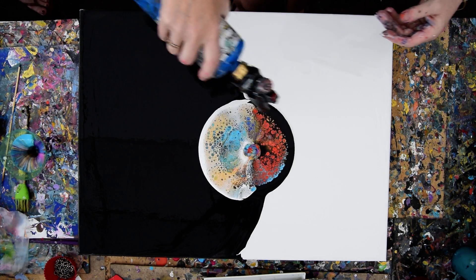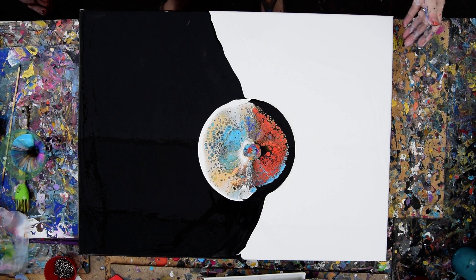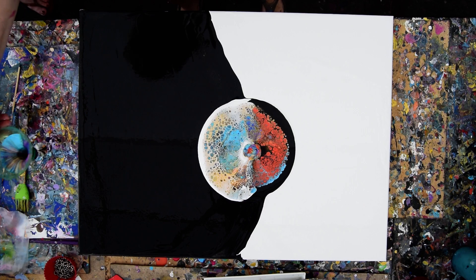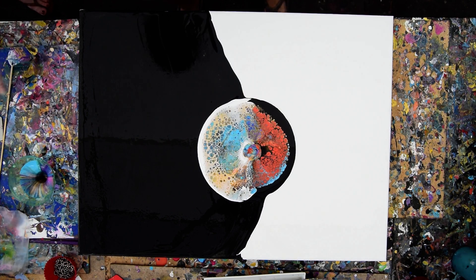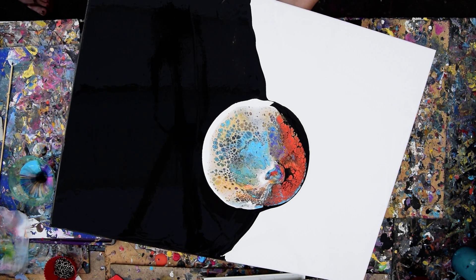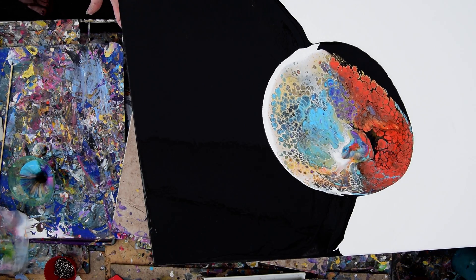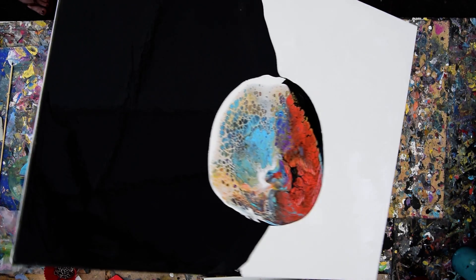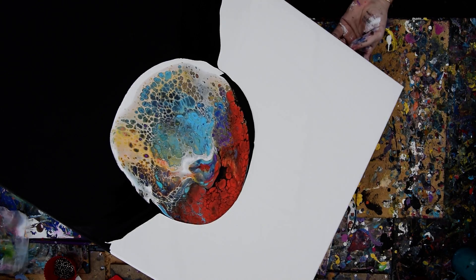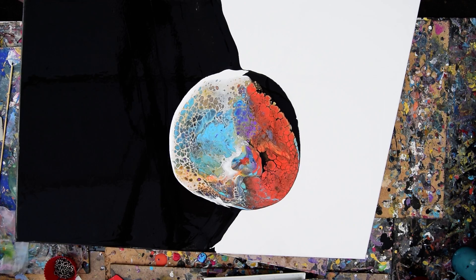I don't use any silicone in my mixes, but the Floatrol mixed with the DecoArt pouring medium — either or both of those two things — will create cells. Now I'm not very good at slow tipping — my ring pours aren't like everybody else's — but if you can slow tip with all these cells, you'll actually be able to stretch them.